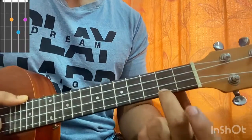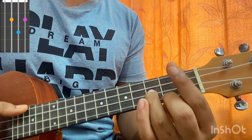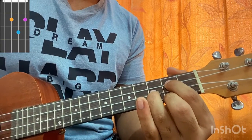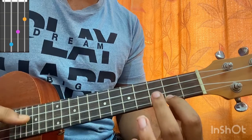The first chord shape is G major: middle finger on second fret of A, ring finger on E3, index on C2, top string open. Then I have an A minor chord: index on second fret of A, middle finger on third fret.